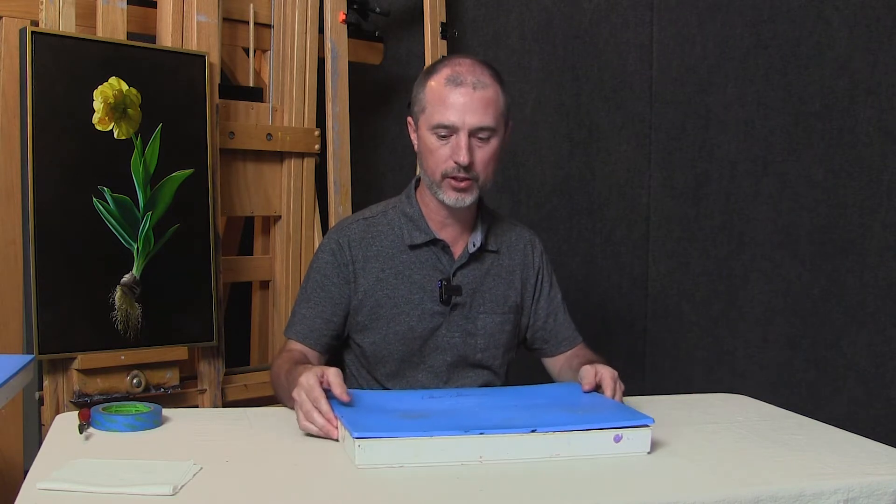Hello, this is Chris Thomas. I'd like to show you a product that I use and recommend to all my students. It's called a Masterson Stay Wet Palette. They make palettes in a variety of sizes, but the one that I use is the 12 by 16 inch.